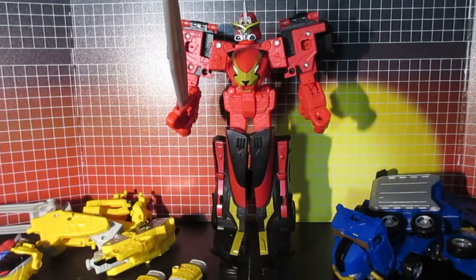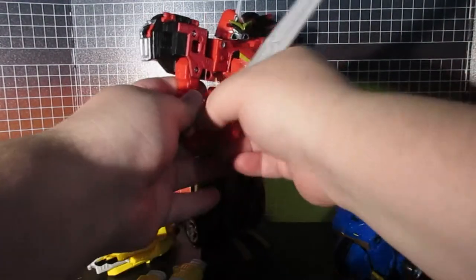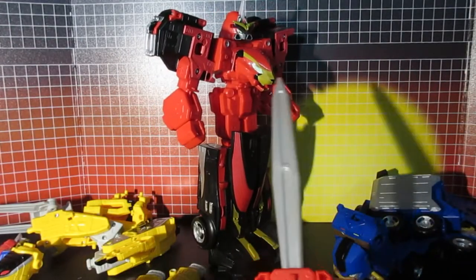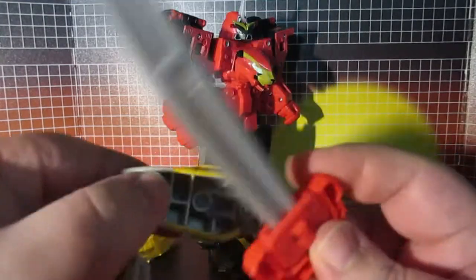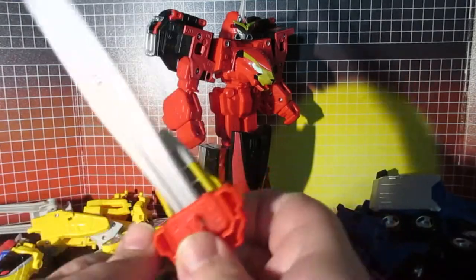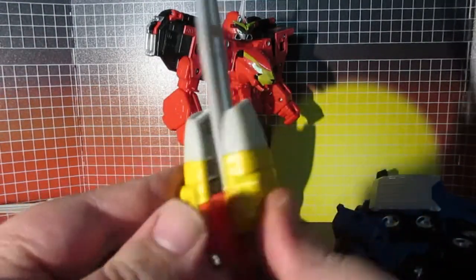Now that we got those two zords broken apart, we can prepare him. I'll just start with these, clip on here. We're gonna set that aside.